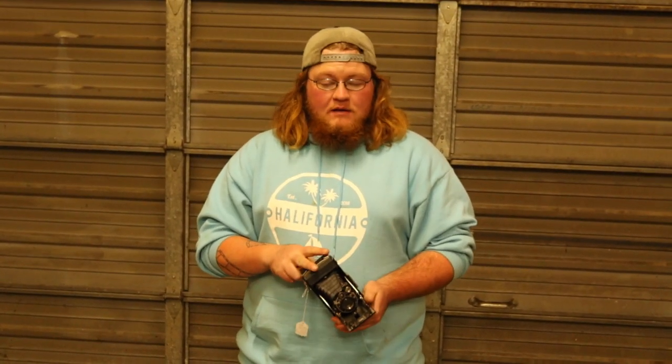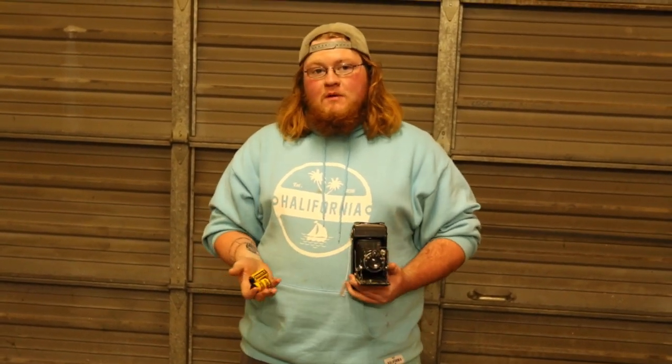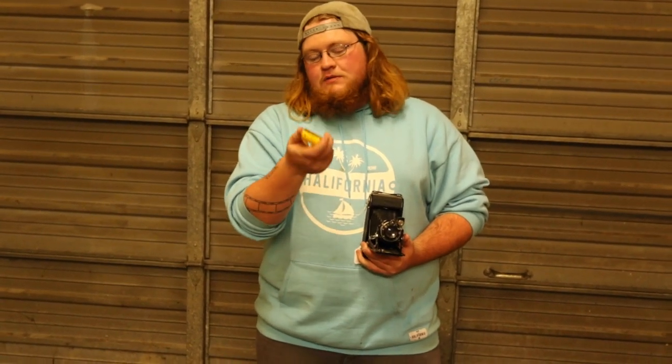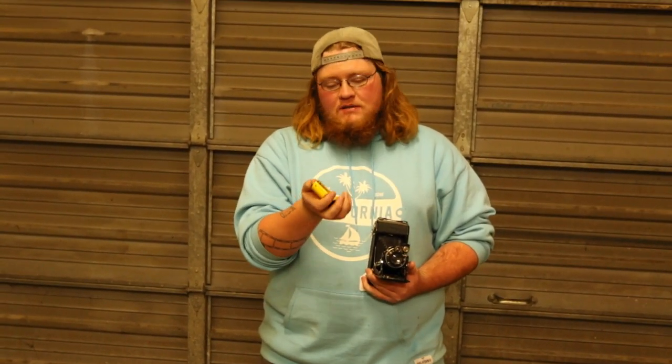So this camera was caked in dust. I cleaned it up and it actually works a hundred percent. And I did develop that film, and it made me realize that I had these two rolls — one that I found in my grandfather's old camera.